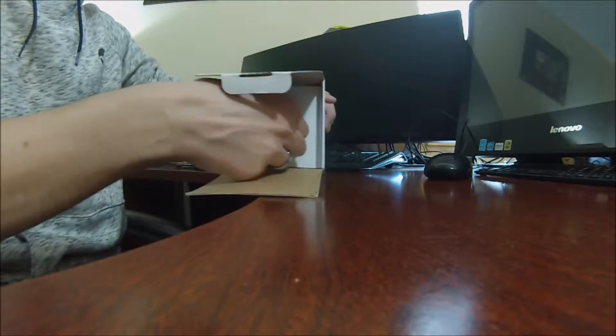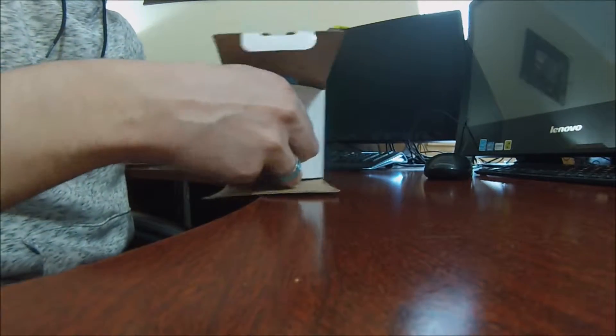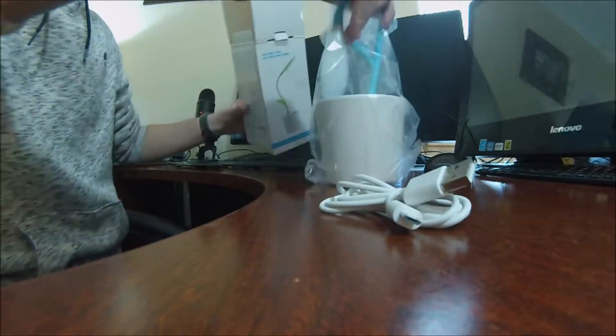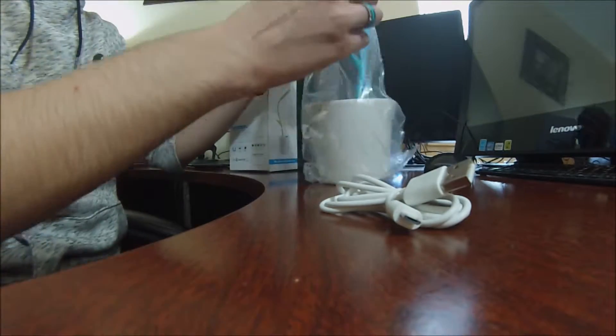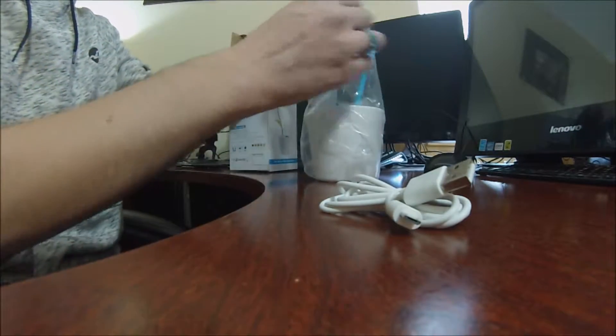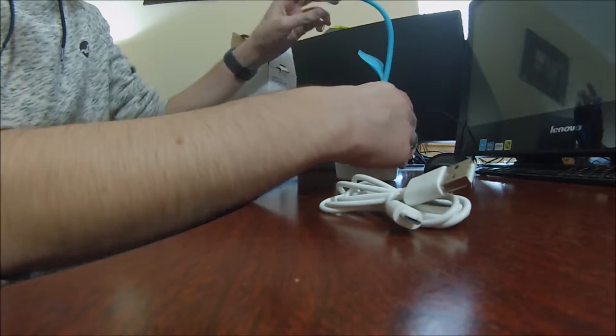I'm about to learn more in just a minute here. Now the color I picked — it was initially on green, but I picked out the blue one because I'm a blue guy. I like blue. Look how cool this looks right off the bat. Let's get this unboxed here. Wow, that is gorgeous.